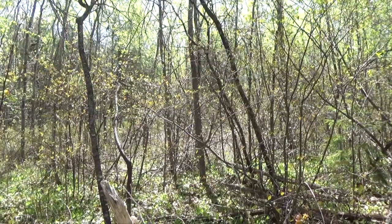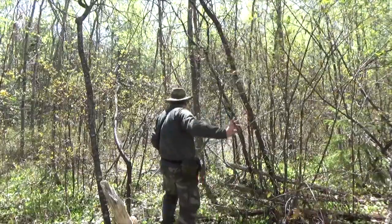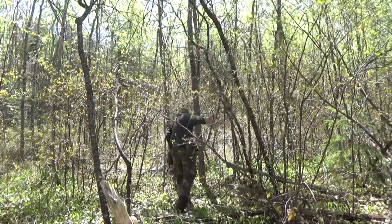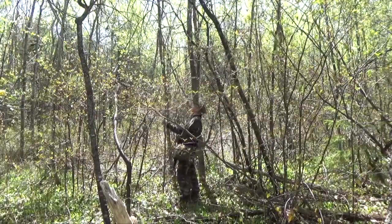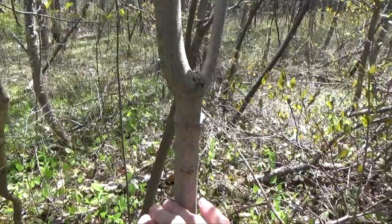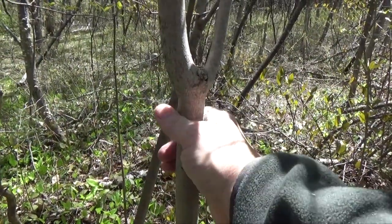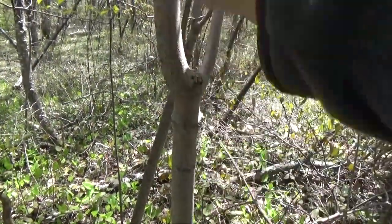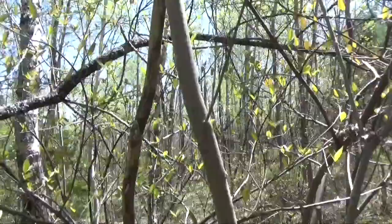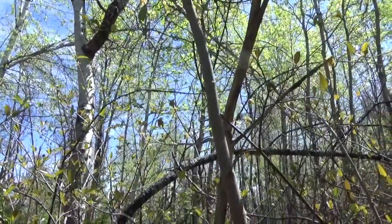I'll wrap some cordage around the handhold part of it. Well, I think I just found a maple that might work well for my walking stick, so I think I'll cut it about there, just below that Y for a handle maybe. Then I'll take it up about two meters or six feet, and that should do it.